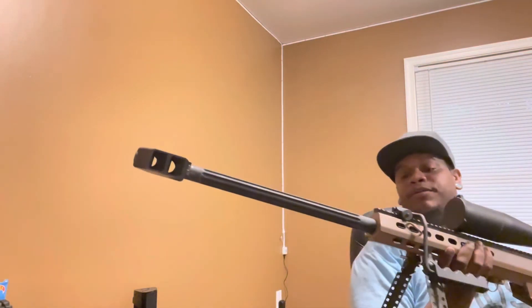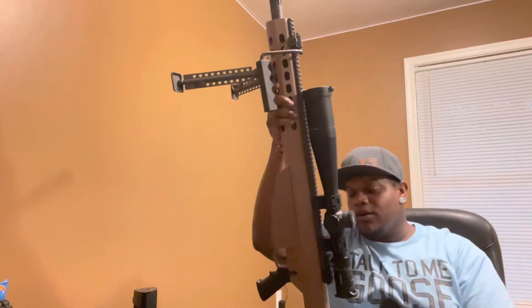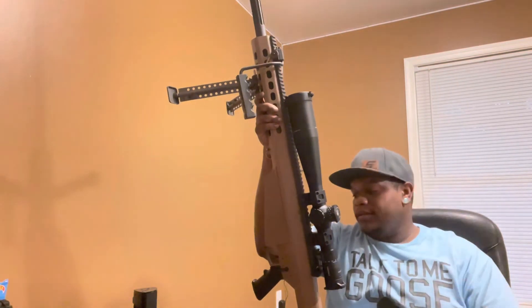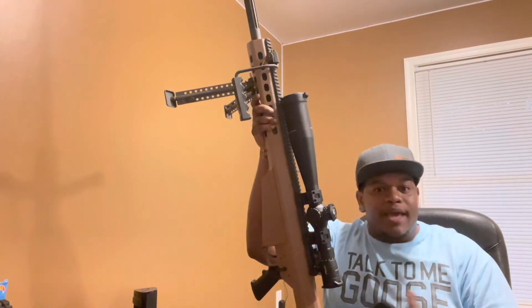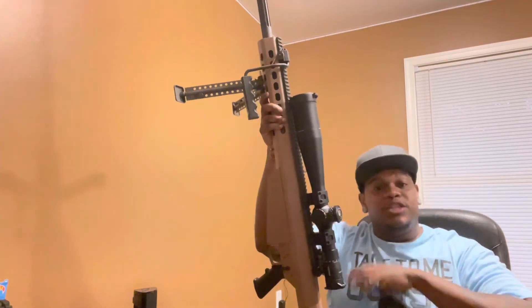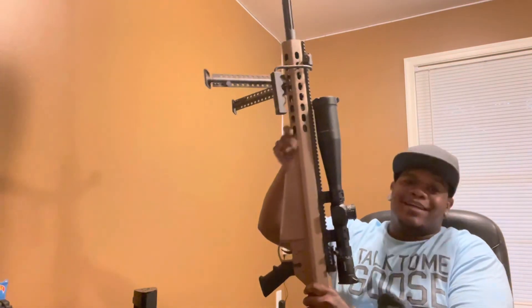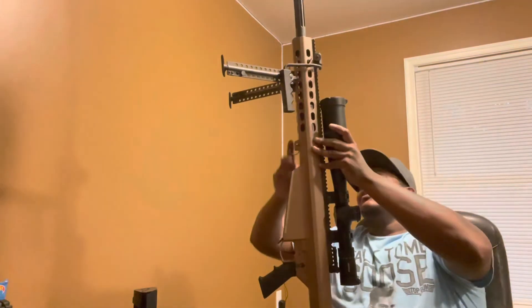The Barrett 50 cal — this thing's amazing. Shout out to Deli from MD Arsenal and all the guys from MD Arsenal — super dope dudes. If you guys are ever in the DMV — DC, Maryland, Virginia area — hit up MD Arsenal. They've got a range, the facilities are beautiful, they've got everything you need, one-stop shop. Shout out to those guys, and until next time — later.